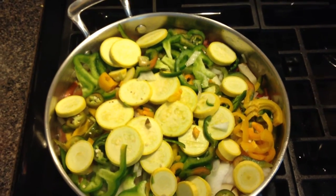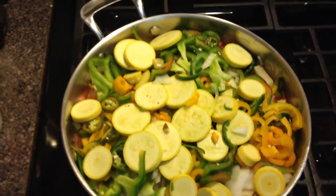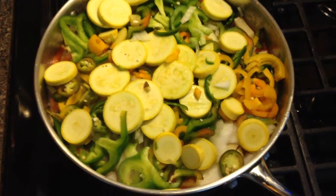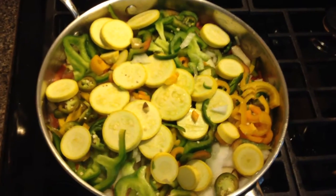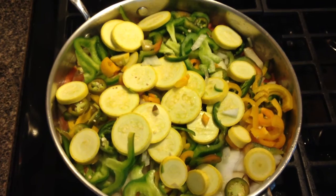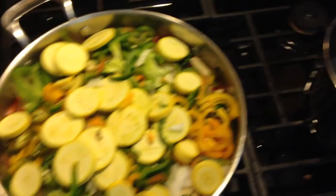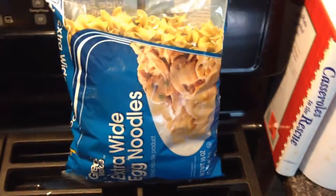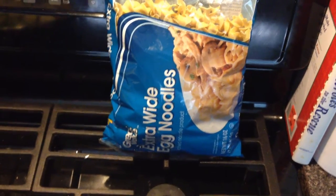Tomato diced up in there. So basically just rough cut all the vegetables, put one stick of real butter, unsalted, a little bit of canola oil, because the vegetables will reduce down, and then boil up a bag of extra-wide egg noodles.